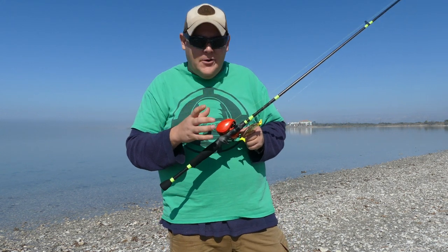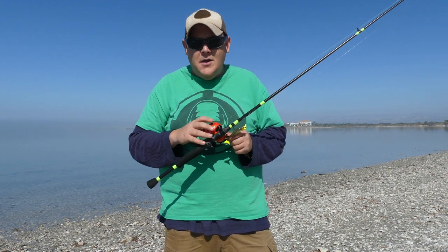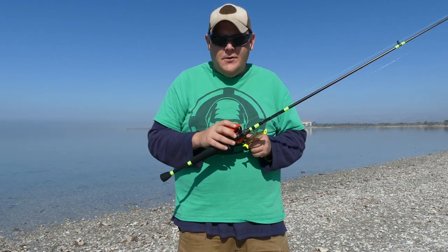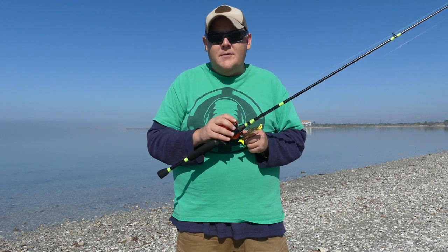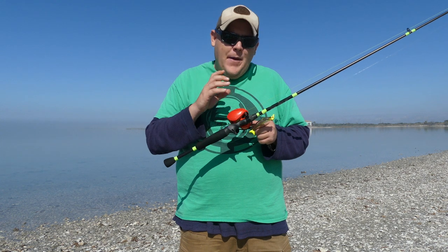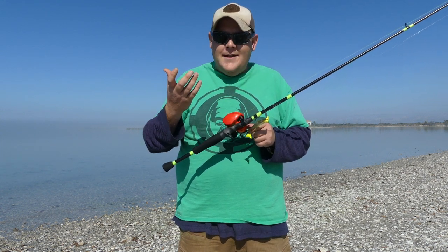I am new to bait casters — I just started using bait casters — but I fell in love with 13 Fishing reels. That's why I have this Concept Z. I just got it out of the box and I am about to set it up the way I set it up.